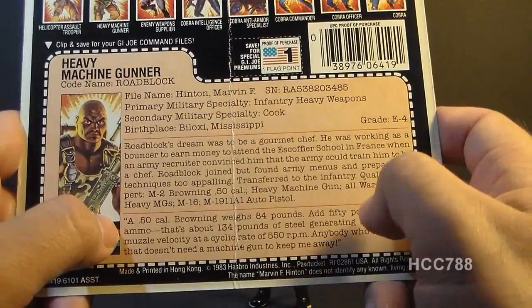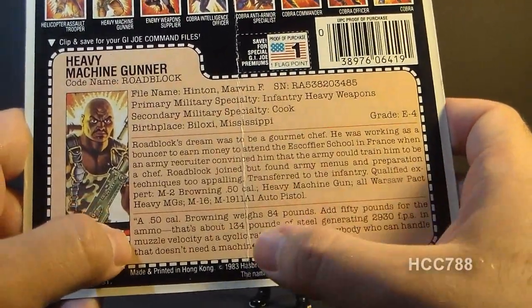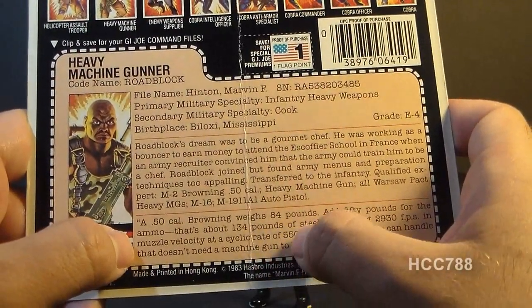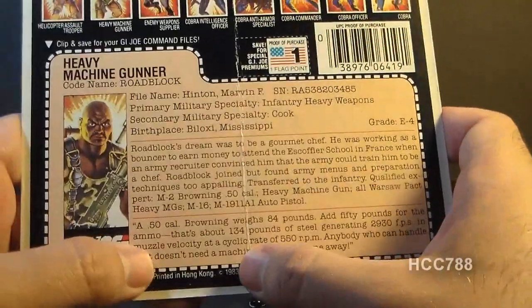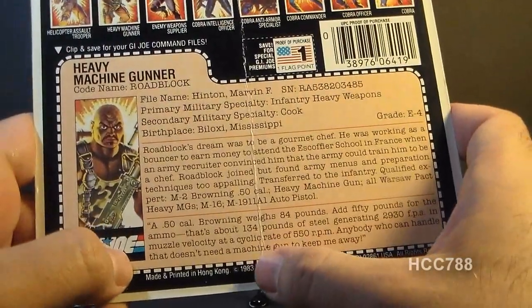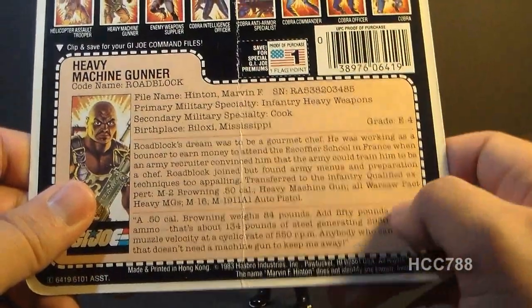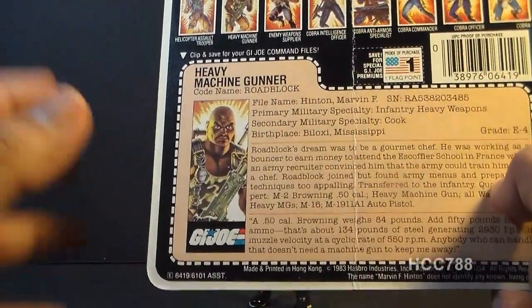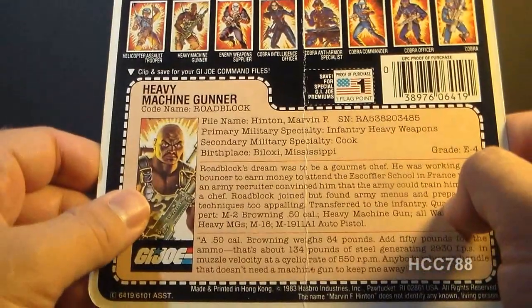The bottom section has a quote: 'A .50 caliber Browning weighs 84 pounds. Add 50 pounds for ammo, that's about 134 pounds of steel, generating 2,930 FPS in muzzle velocity at a cyclical rate of 550 RPM. Anybody who can handle that doesn't need a machine gun to keep me away.' This quote really talks about how massive and powerful his machine gun is — so massive and powerful that it probably wouldn't be possible or practical for Roadblock to fire it handheld rather than mount it on a tripod.